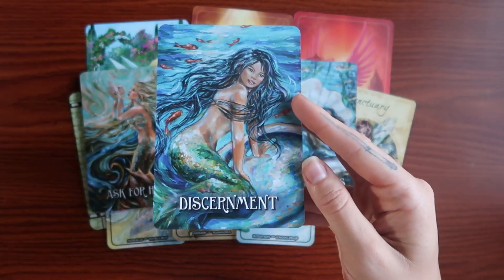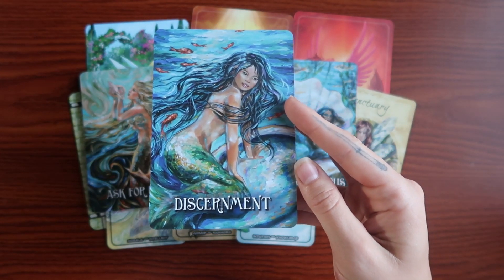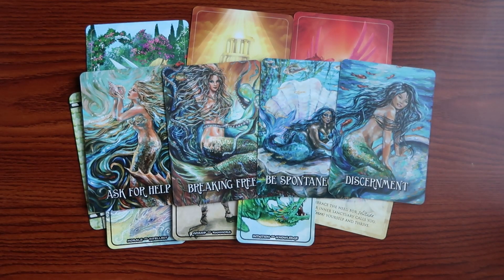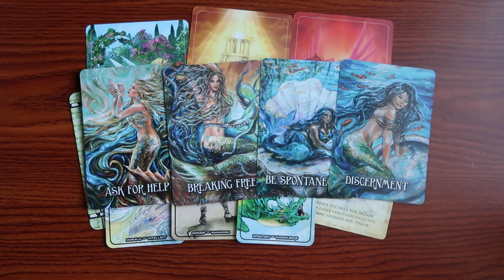Then we have Discernment — the biggest lesson that has come through during this reading. You have this skill. You have discernment. You are able to recognize what is truth and what isn't, and to decide what energy you take into yourself and what energy you say no thank you to. Practice with that. It comes back to asking for help: if you are unsure at any moment, your skill is still discernment. You can ask for help, gain new information, and then go back and discern what you learned.